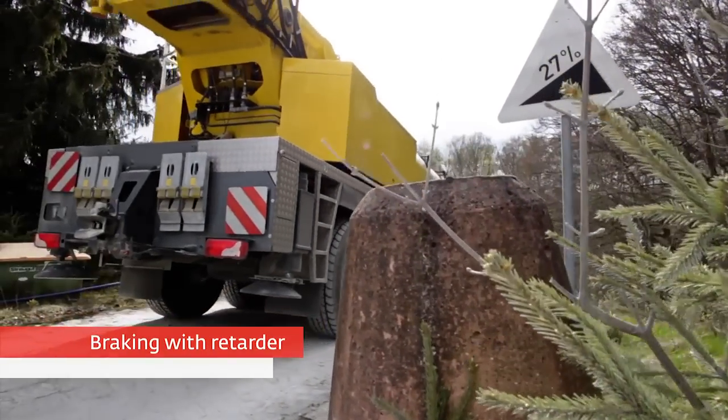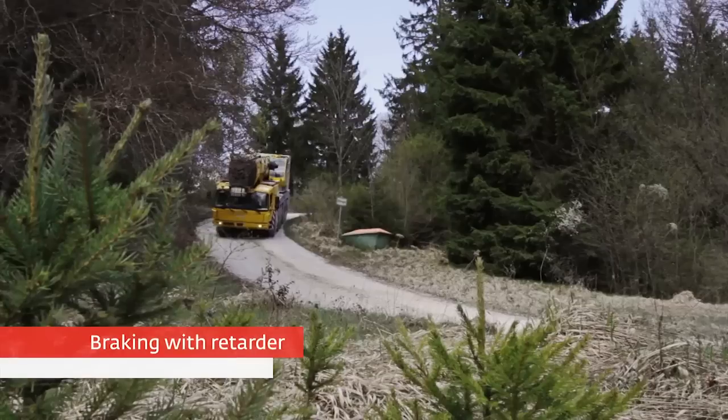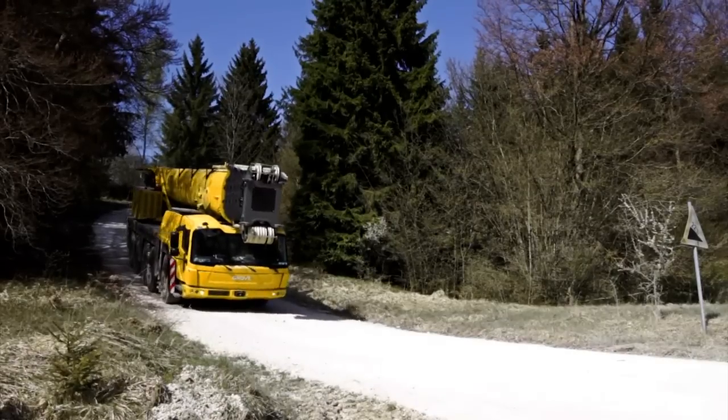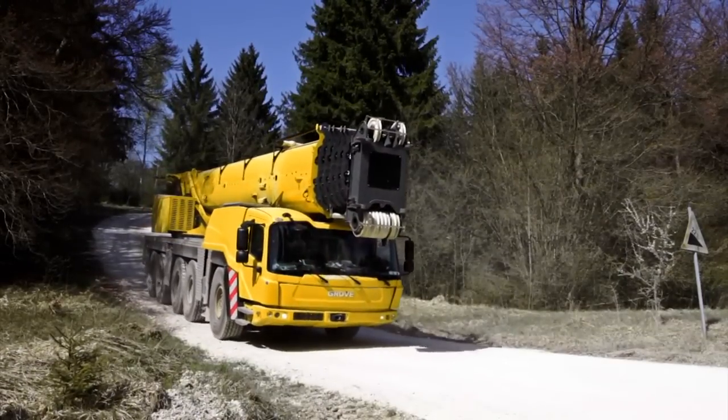Being a primary retarder, FIAB utilizes the transmission ratios. As a result, high braking torque is available even at low driving speeds. The driver activates the integrated retarder either with the brake pedal or the five-stage multifunction lever.